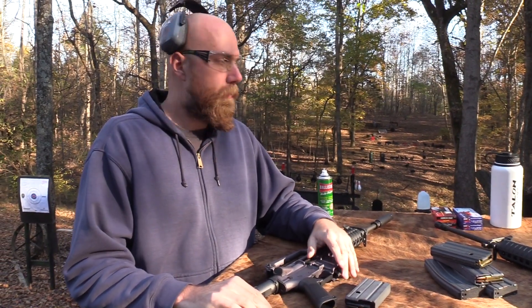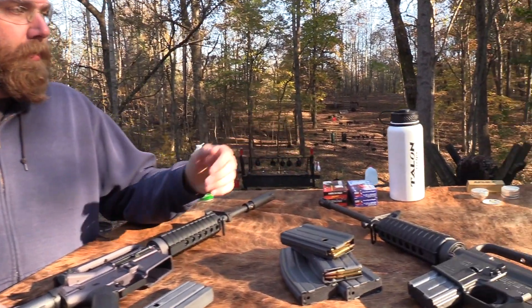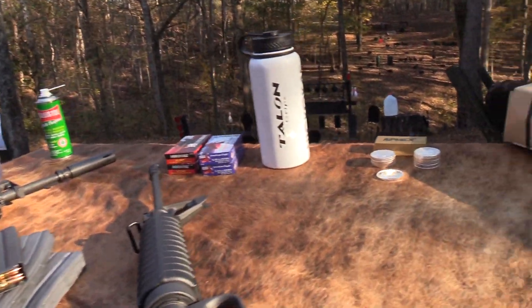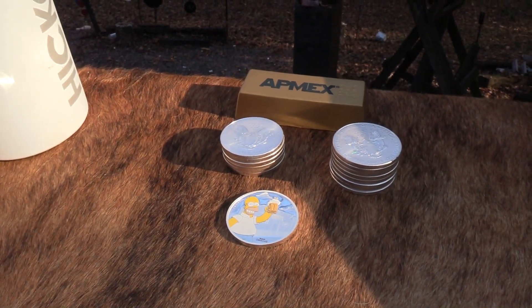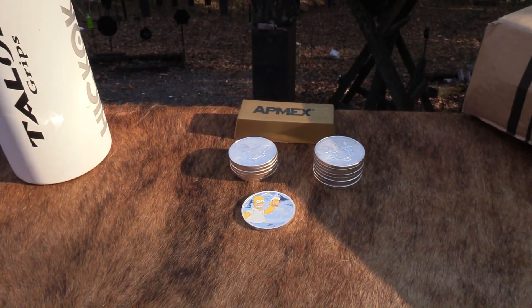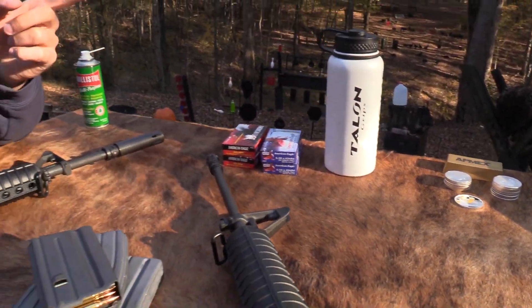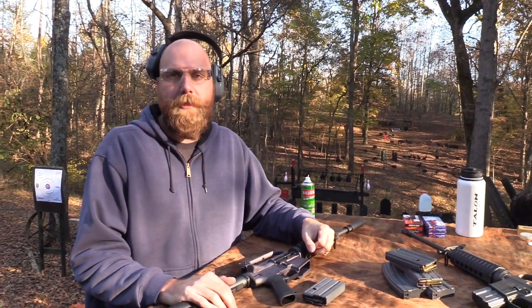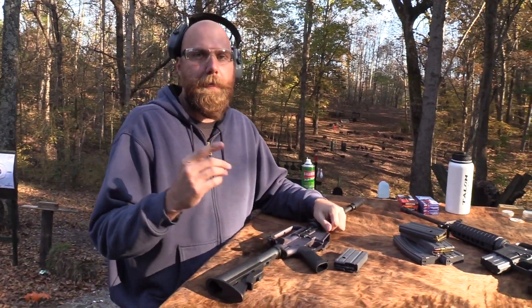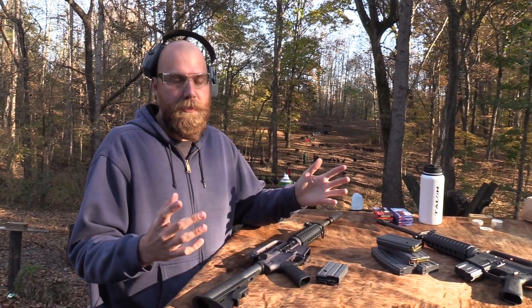Before I get into how good a job Brownells did, let's talk about AtNext.com - another company that really helps us out. They're a precious metals company and they're running a special on the 2020 Silver Eagles for about a month, and they're going to do some giveaways. Go to AtNext.com and check out what they have going on over there - we appreciate them just like all of our supporters.